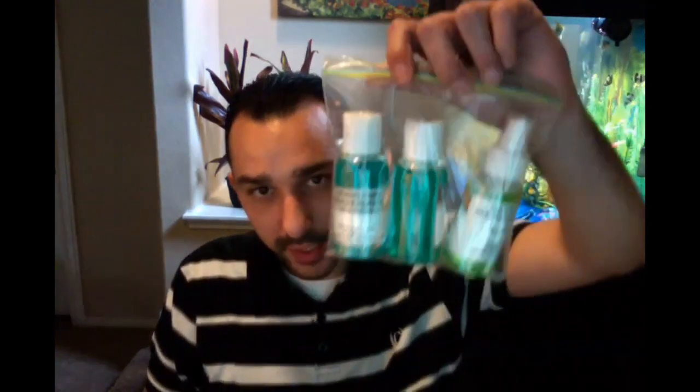Blessings to all that view this video. This is Joseph Mitchell with a video about our Mitchell's Plating Maintaining Kit. This is our kit here — this is what you would get when you order it.